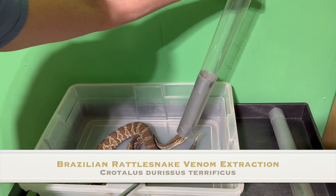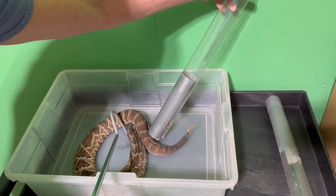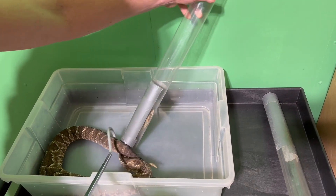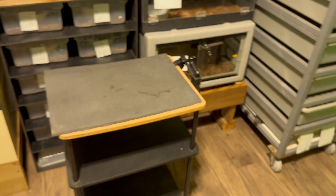Hello everyone, thanks for watching our video. Today we have extractions from Brazilian rattlesnakes. These are Crotalus durissus terrificus. This is a bloodline that is from Brazil. They are also found in other parts of roughly the middle of South America.